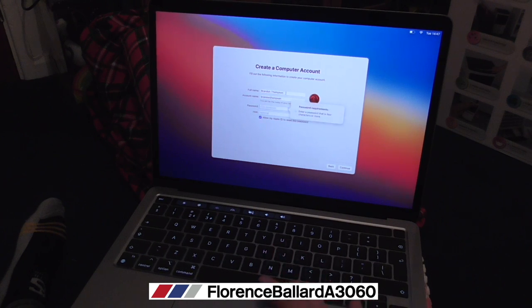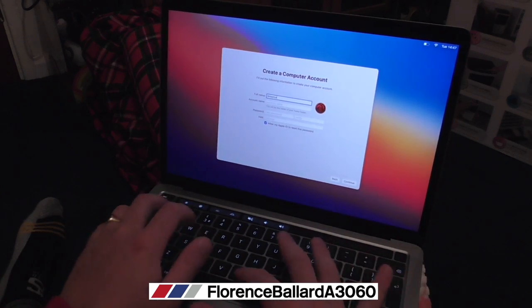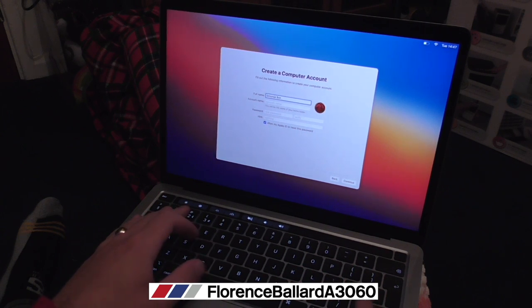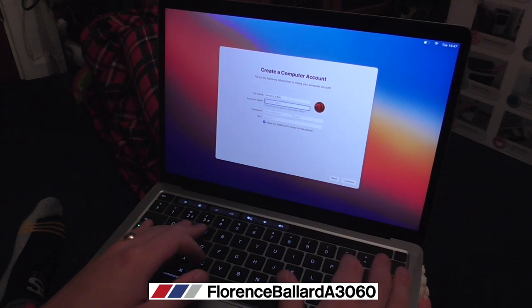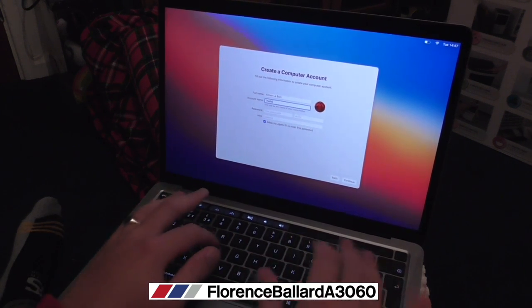Set up your computer account full name - we are not going to use my real name. I'm going to put myself as Simon Le Bon. The account name auto-fills from that but I want a different account name. How about The Reflex?